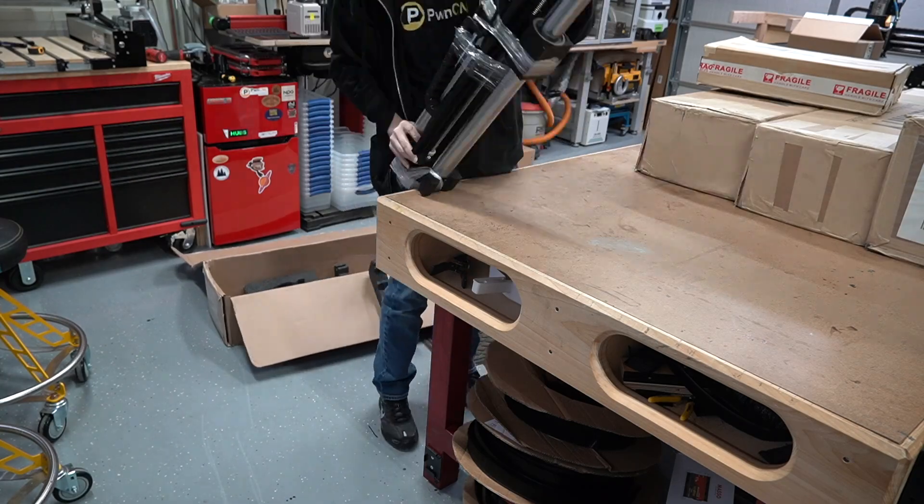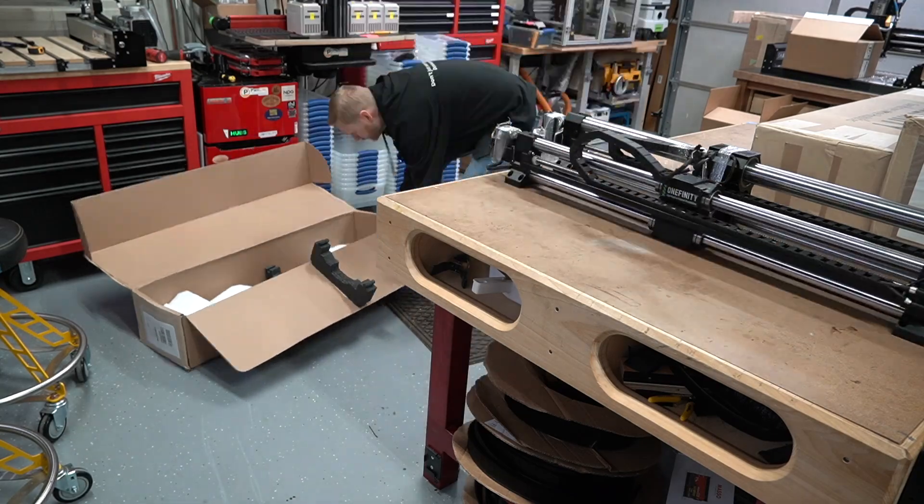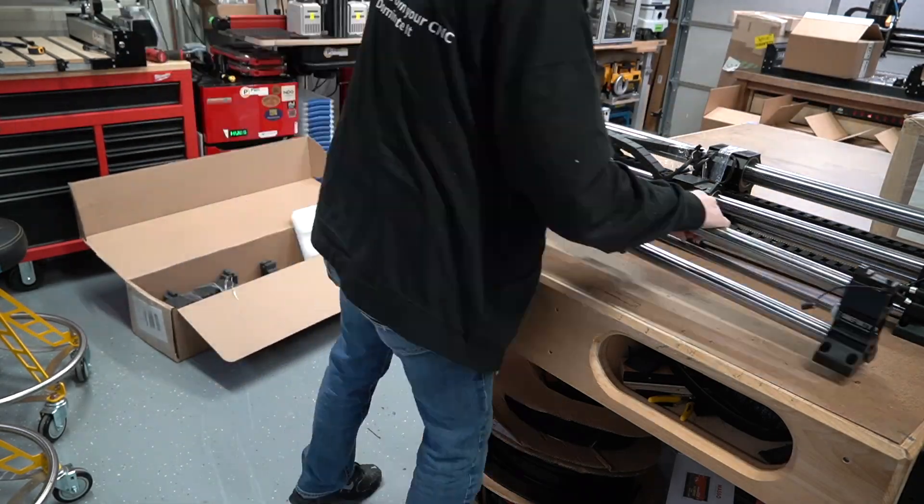What I'm unboxing here is the Woodworker Elite Series Onefinity CNC machine. It is huge compared to my Machinist.